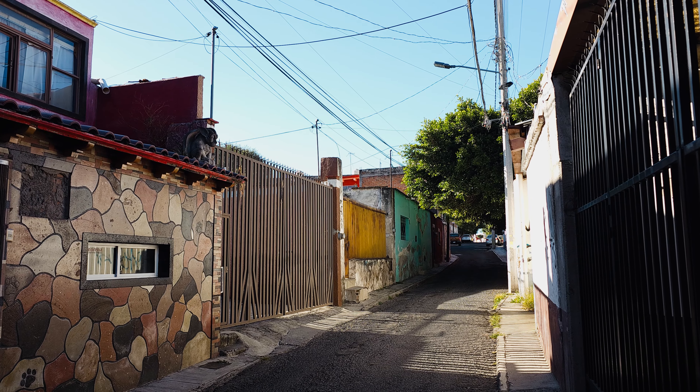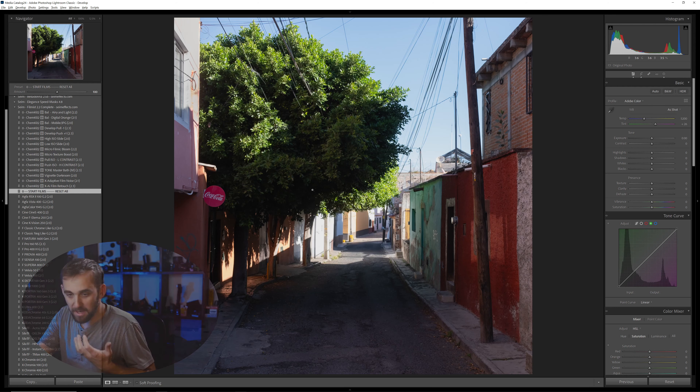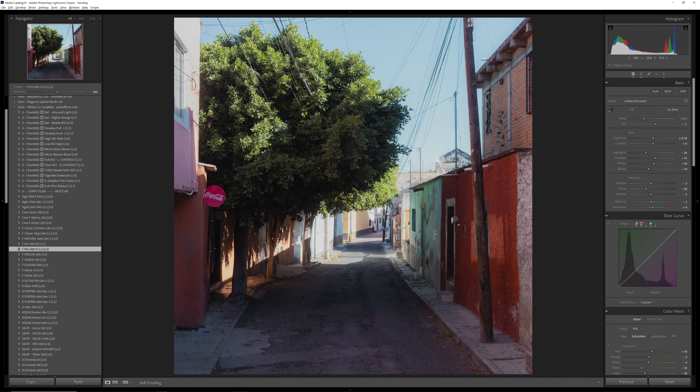Let's zoom in on the face and switch between these. Here is 400H, and here is the new 160NS. You can see that the differences are not astounding. This is what I want to plant in all of our heads, even if you don't use my presets. We have this mindset that when we edit with digital, everything needs to be this over-the-top before and after — a sledgehammer. We need to push sliders to the extreme: super clarity or super softness, super saturation or super low.